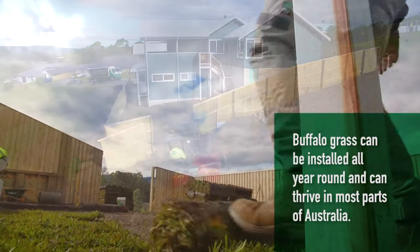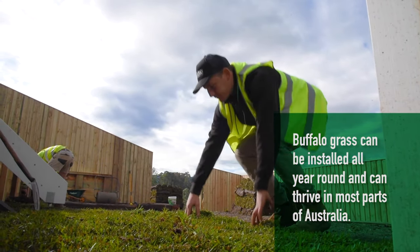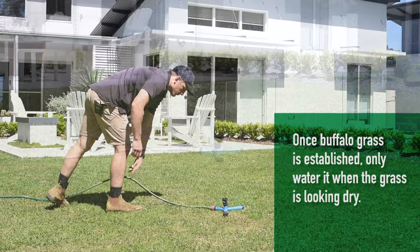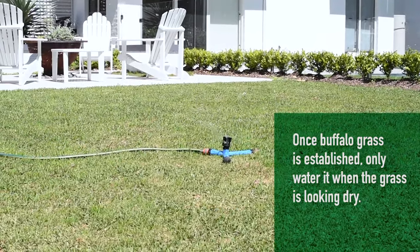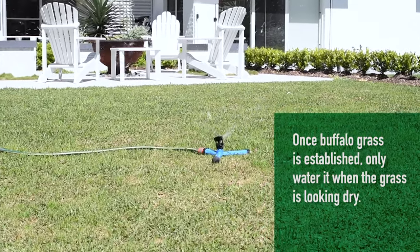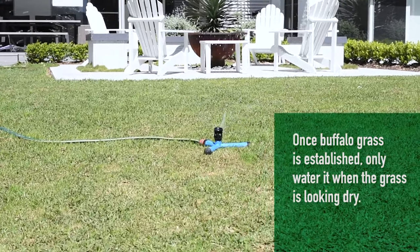It establishes quickly over the warmer months, but can take a little longer if you are installing in winter. Once established, water only when there are signs of the grass drying out, like wilted leaves or some discoloration. If watering is needed, deeply soak the top 100 millimeters of soil and water early morning for improved efficiency and plant health.